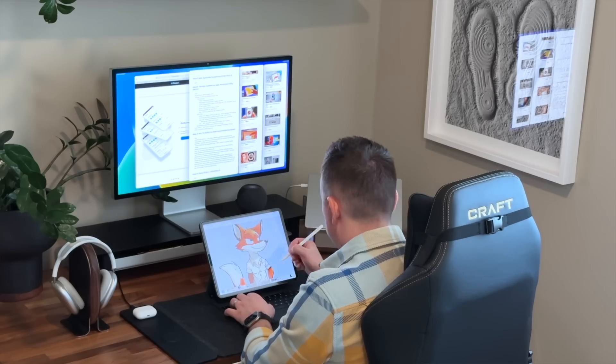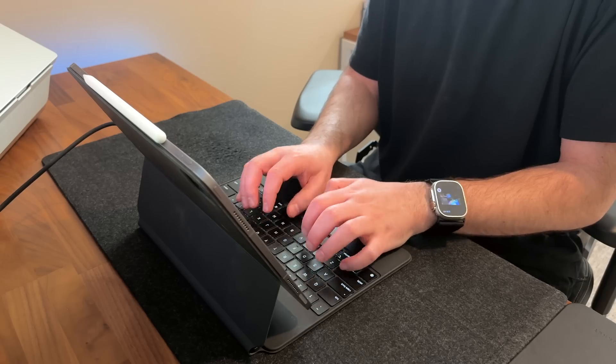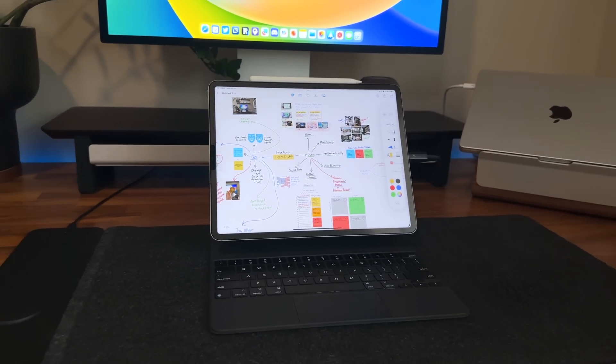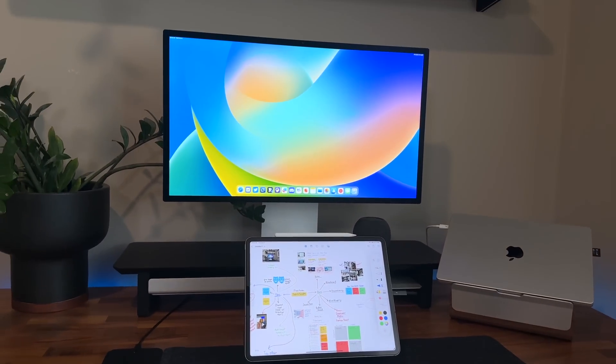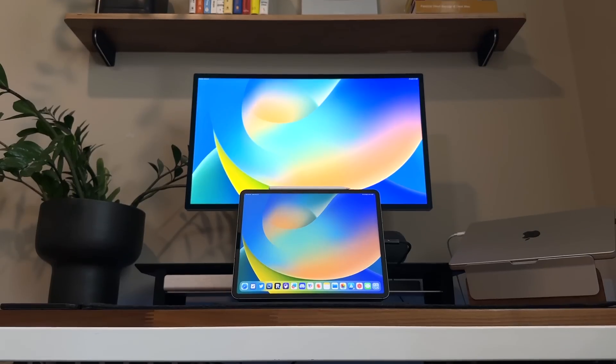Hey, it's Chris, and it's time for an update on using the iPad Pro with an external monitor. I gotta admit, I have been liking it better than a lot of people. I've got the 12.9-inch iPad Pro, the latest version, hooked up to a Studio Display from Apple — two very bright, engaging, beautiful, colorful displays.